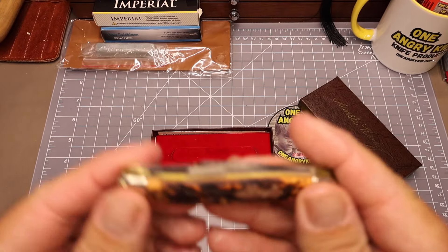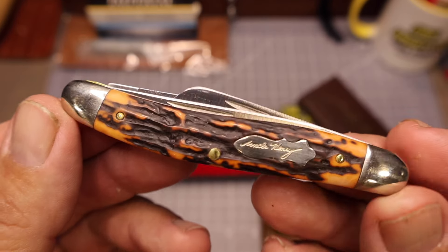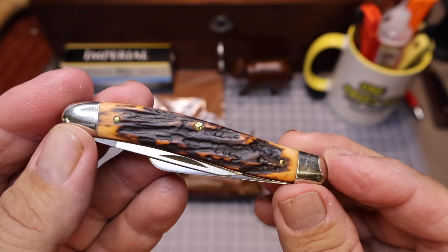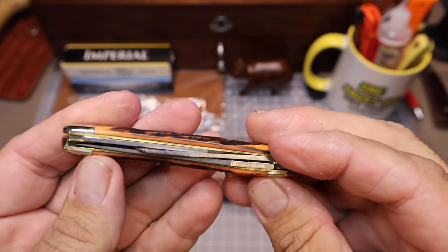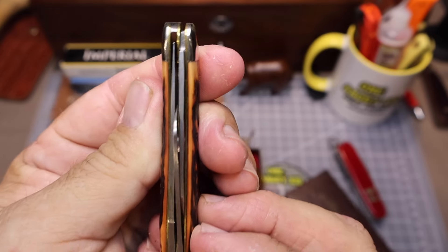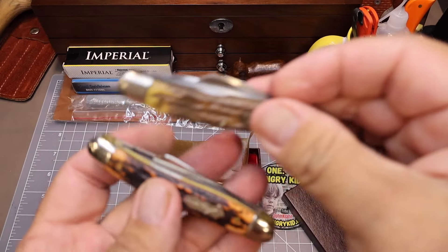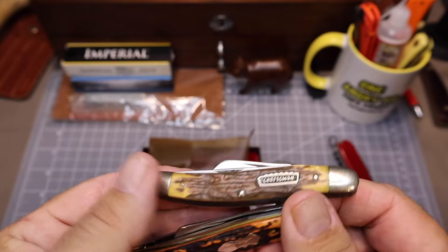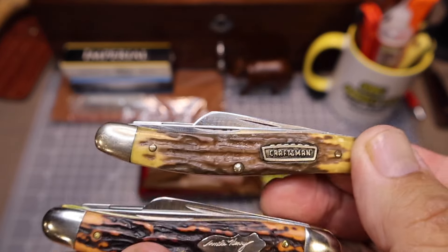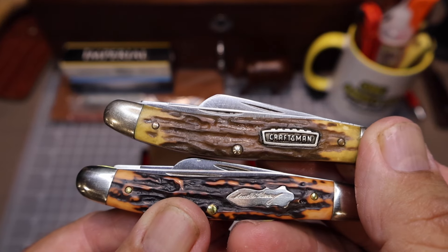Let's unwrap this baby and check out the 897 Uncle Henry. Check it out — beautiful, huh? That is probably imitation stag, just like that Craftsman. Look at that — that is a nice looking blade. Let's put it next to my old knife. They're both old knives; just one's brand new and one has at least 45 years of wear on it.